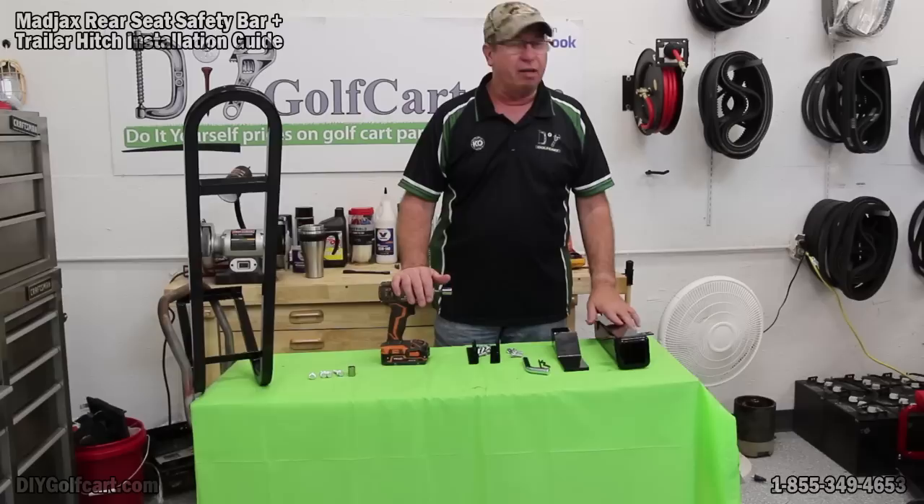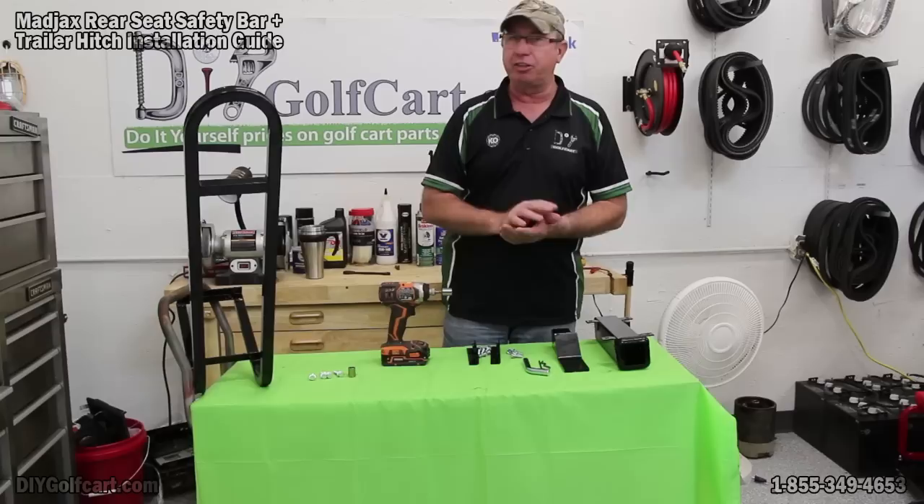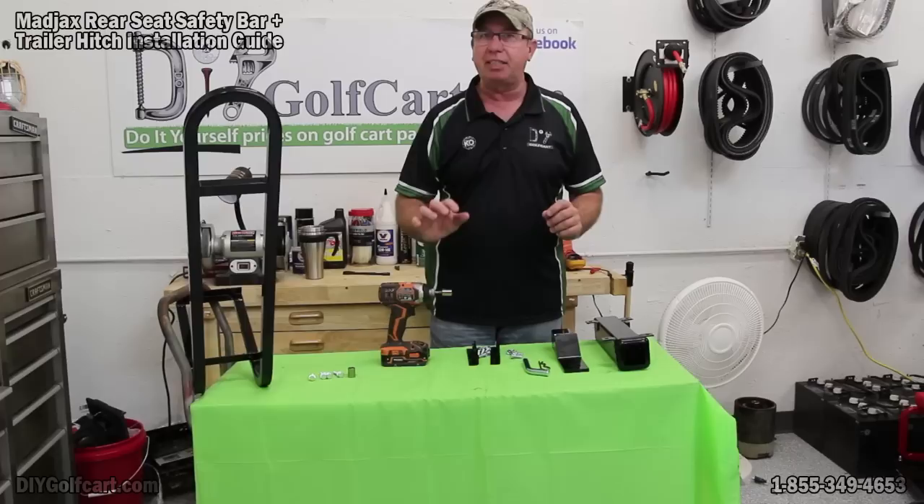Each one of these products is made by the same company that we sell their products — it's called Madjax. Because it's all one company, each one is designed to fit each other just like a puzzle. If you use different companies and try to combine everything, keep in mind you may save a little bit of money, but it's going to be a lot more work.